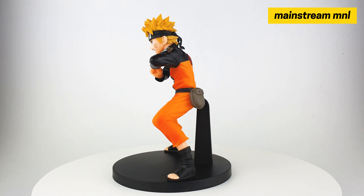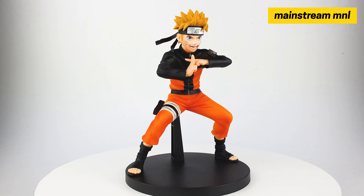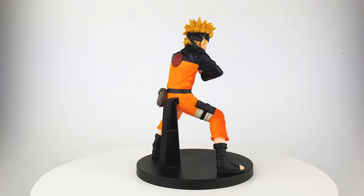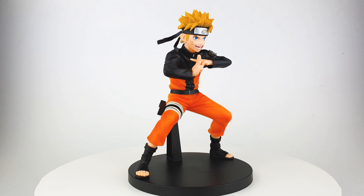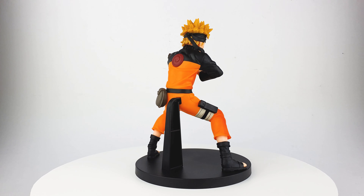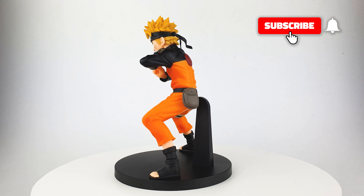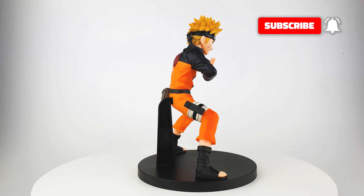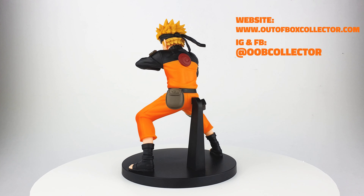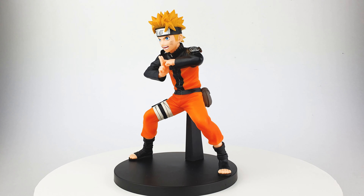I got my figure at Mainstream Manila — I want to thank them for this figure. I'll put a link down in the description box below on how you can get this awesome figure. What do you think of this Vibration Stars Naruto in his Shadow Clone Jutsu pose? Let me know in the comment section below. If you like this video, please give it a thumbs up. If you want to support us, please subscribe and share this video with your friends. You can also check out our website at outofboxcollector.com. That's it for me, David — and as always, remember to unbox your toys.